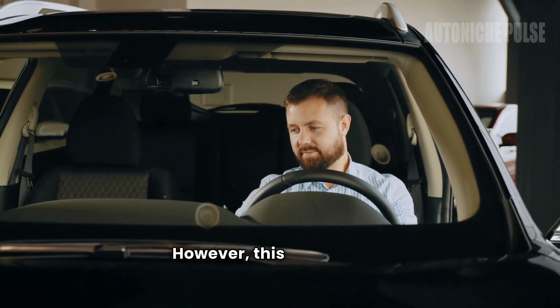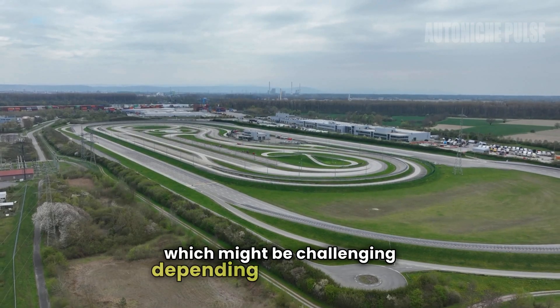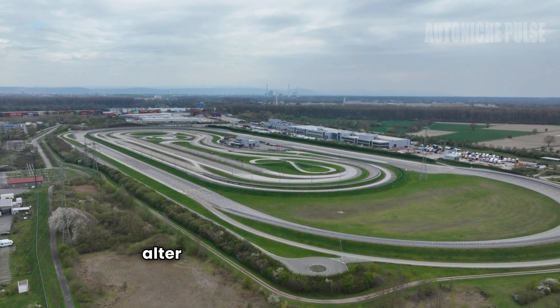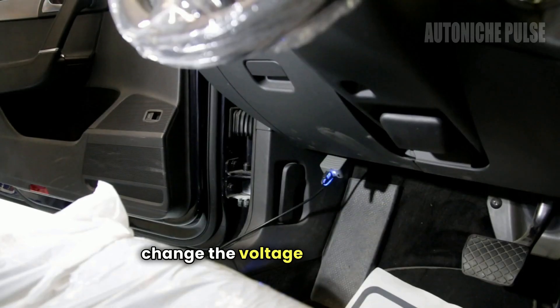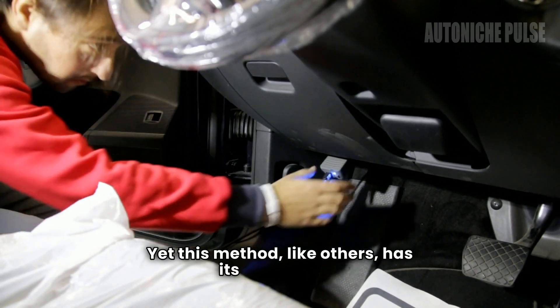However, this method still requires access to the sensor, which might be challenging depending on the vehicle. The idea behind this approach is to slightly delay or alter the sensor's exposure to the exhaust gases, which can change the voltage signal sent to the ECM. Yet this method, like others, has its drawbacks.